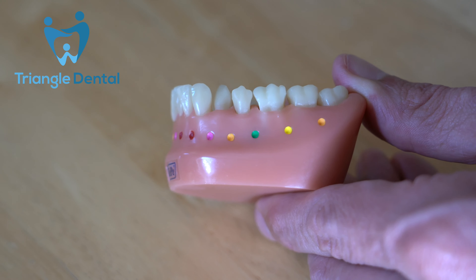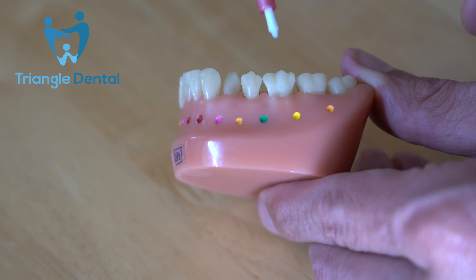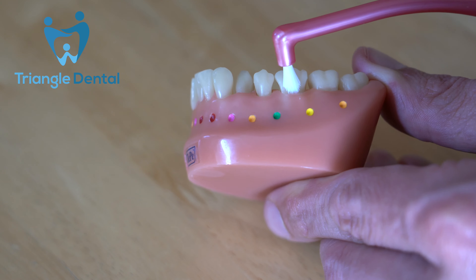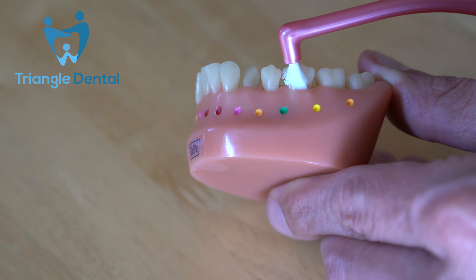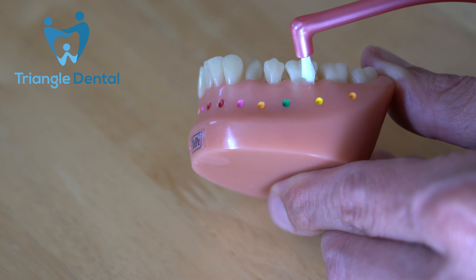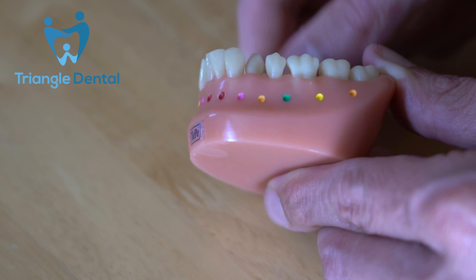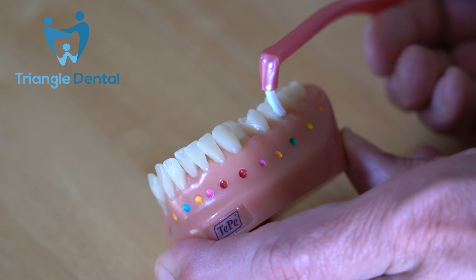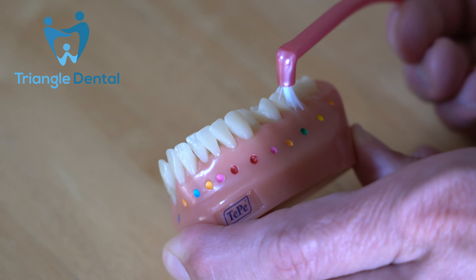An interspace brush is really good for cleaning down deep gum pockets. To do that, we take the brush and angle it at 45 degrees towards the tooth. When you push the bristles against the tooth, they splay outwards. Once the bristles have splayed, they can advance down the gums and actually clean right underneath that gum line. If I show you from another angle: the brush approaches the tooth at about 45 degrees, the bristles start to splay, and then they can fit down the gum pocket and be moved left and right to clean down that gum pocket.